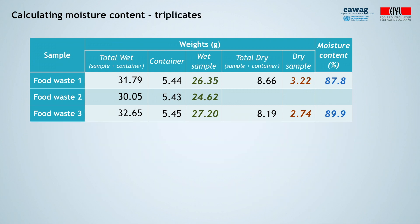Taking three measurements, or triplicates, allows you to control for the validity of the method. Imagine our second food waste sample had a moisture value of 47.8% instead of 80.3% — that is a clear sign that something went wrong in the measurement, and therefore we would not consider it in the average.